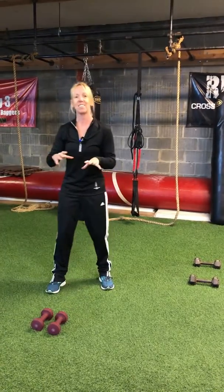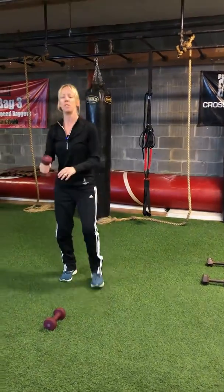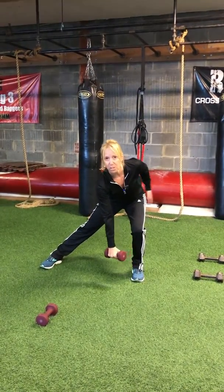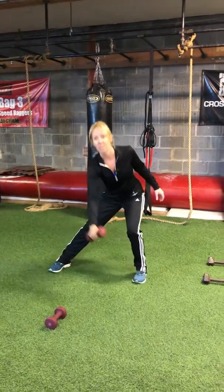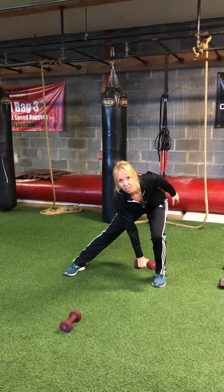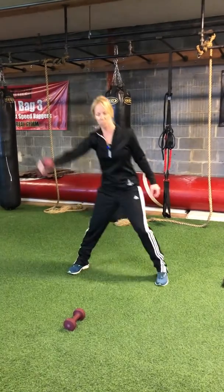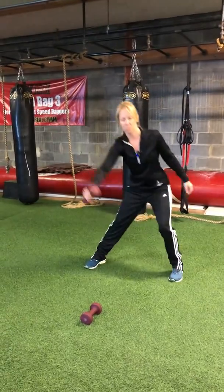Exercise number one is a side lunge dumbbell raise. We only need one dumbbell for this one — I'm using five pounds. It's a side lunge; I'm going to keep my arms straight for the dumbbell, and when I push off on this side, squeezing my glute, I'm going to bring the dumbbell up. I bring it down, keep my chest up, push off. Notice when I bring the dumbbell up, I'm going to put a little bit of external rotation at the top — so if I externally rotate slightly, I'm working some of my rotator cuff muscles as well.